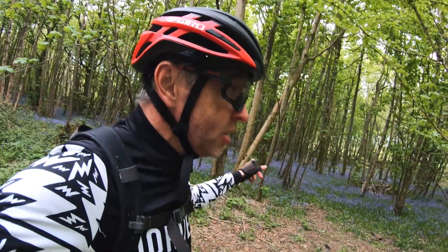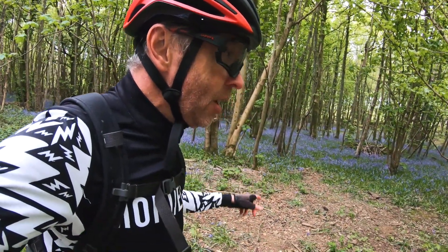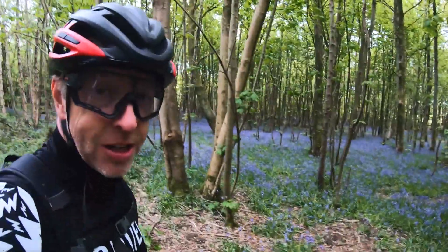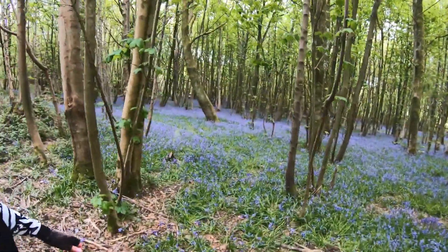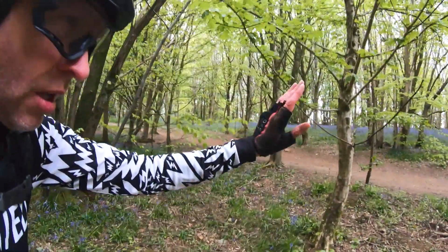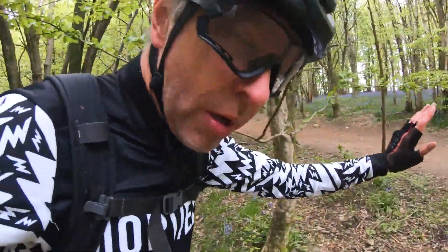I'm just going to shine my light on them so I can see them a bit better. They're going to light up really well. Look at these bluebells — amazing! They'll probably look a bit rubbish on camera but trust me, they're amazing. I can smell them as well. Getting blinded by the light, stepping back a little bit.